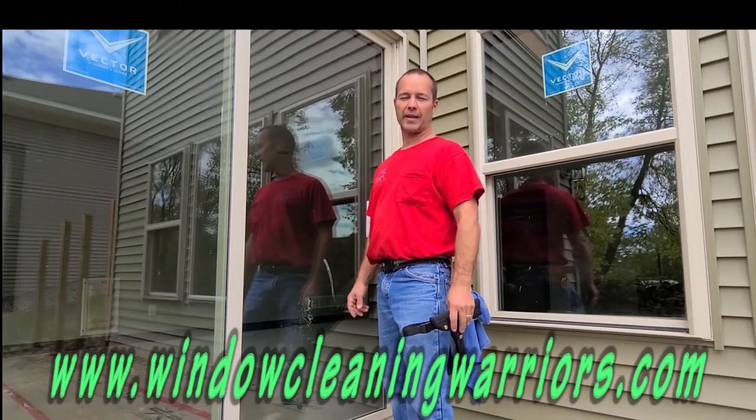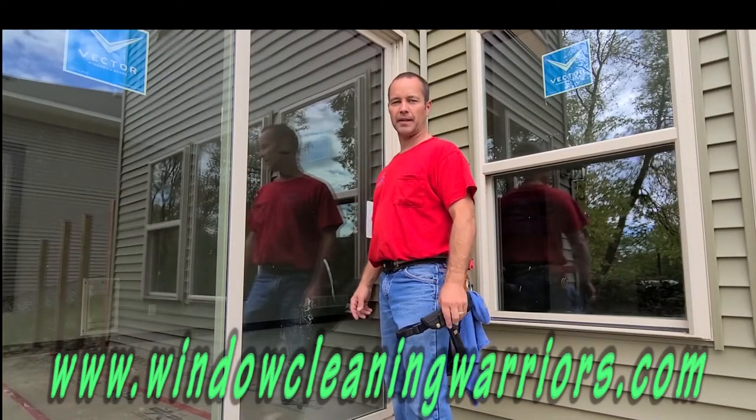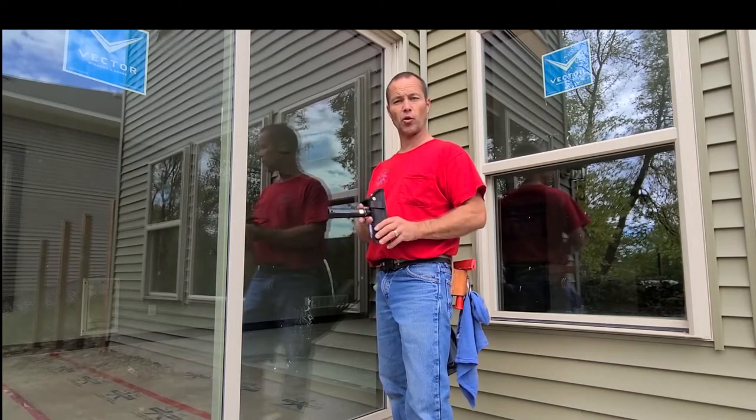Jeff Hansen, Window Warriors Forum. Check us out at windowcleaningwarriors.com. Today we're going to take a look at a six inch scraper from Sorbo Products.